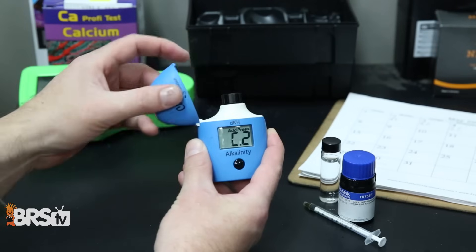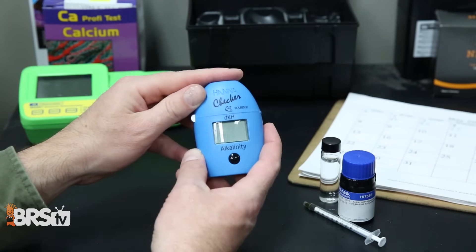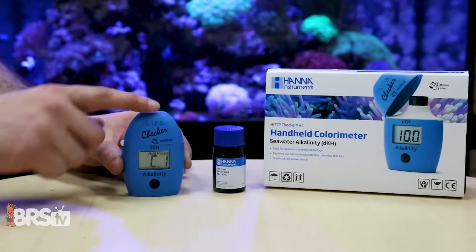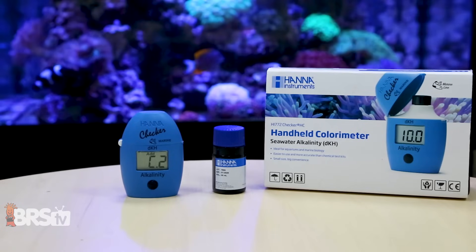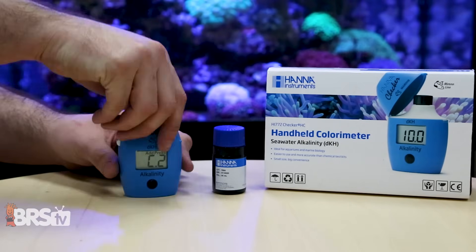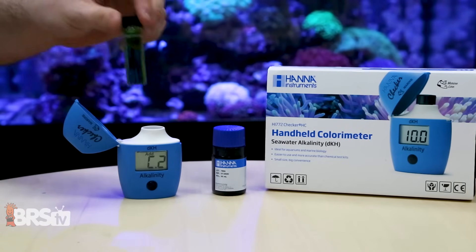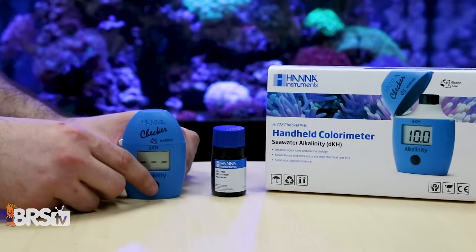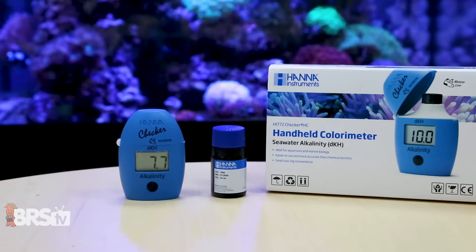Alkalinity, on the other hand, a lot of people test daily. Being able to test that daily — or at least weekly — gives you a pulse on the uptake of calcium and alkalinity, which is actually a pulse on the health of the organisms taking that in. The more in tune you are with alkalinity, the more in tune you are with every living organism in the tank that uptakes calcium and alkalinity as part of their biological function. Making it easy is why you'll actually do it.